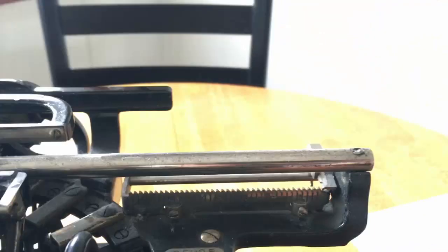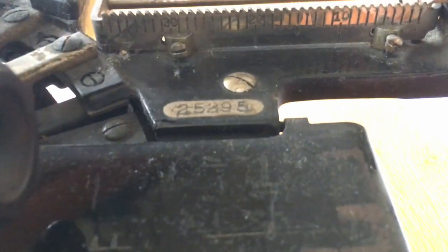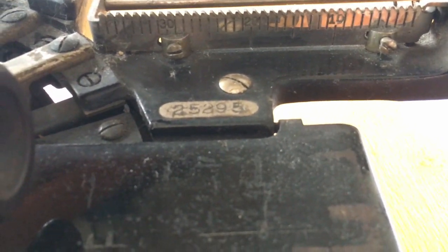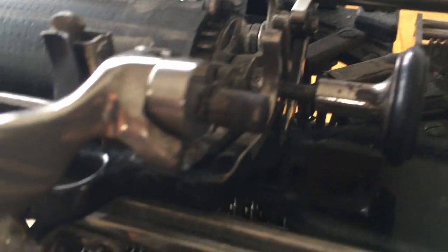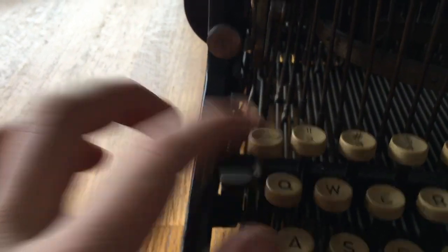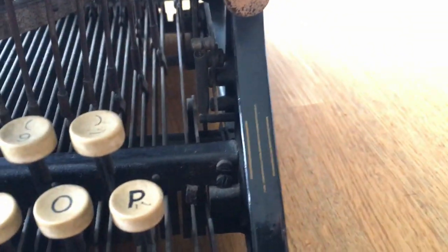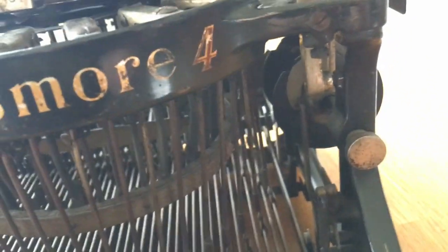On the other side of the machine here, you'll find the left-hand margin and the serial number. The serial number on this machine is 25,295. This machine has line space settings for one, two, and three spaces. It has a locking paper release and a locking margin release. Hit this for margin release and unlock to unlock it. Some of these machines have a backspacer — mine is missing. That's basically the basic overview of the machine.